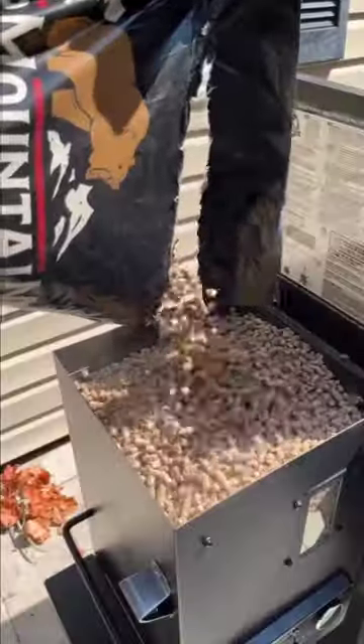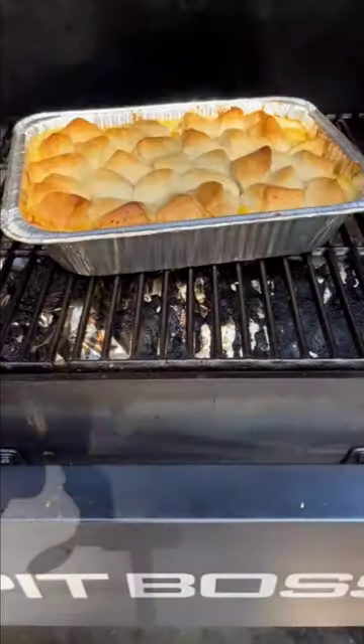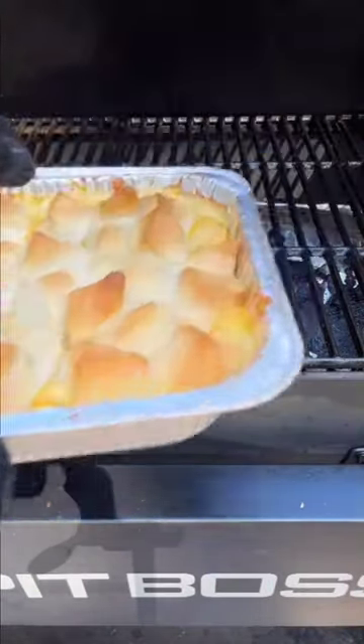We're going to place this on the grill using Bear Mountain oak pellets to give it some smoky flavor throughout the cook. After an hour the biscuits should be done and this is ready to serve — this was so good.